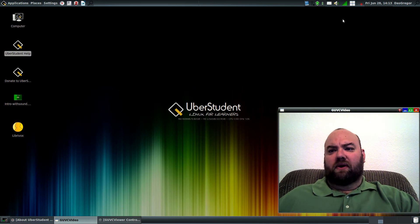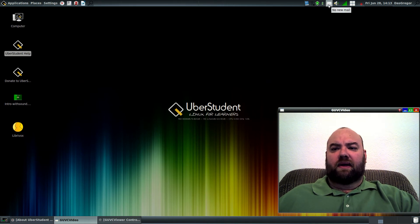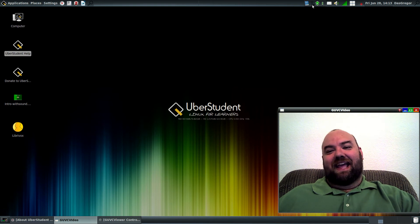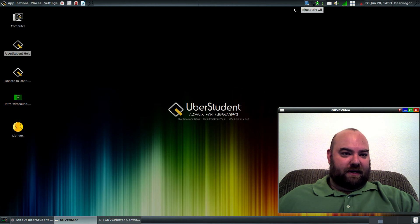As you see up here on the bar, you've got your four desktops, your network, your sound, your Gmail — in my case it's Gmail because that's how I had it set up. Your battery levels, your checks to see if your system is up to date, and it even comes with a thesaurus. And your Bluetooth, which I have turned off right now.